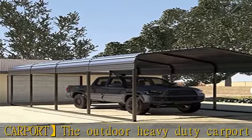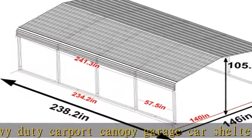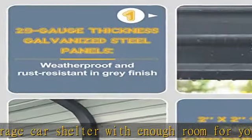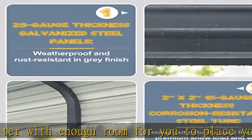Upgraded structure for simpler assembly. Assembling a car canopy party tent is always a pain due to tons of pieces and complicated steps, and we absolutely recognize it. That's why we introduce this heavy-duty carport car canopy with upgraded construction, shortening the whole frame installation process with our innovative adaptive screw tube frame design, which allows you to quickly enjoy the convenience it brings.